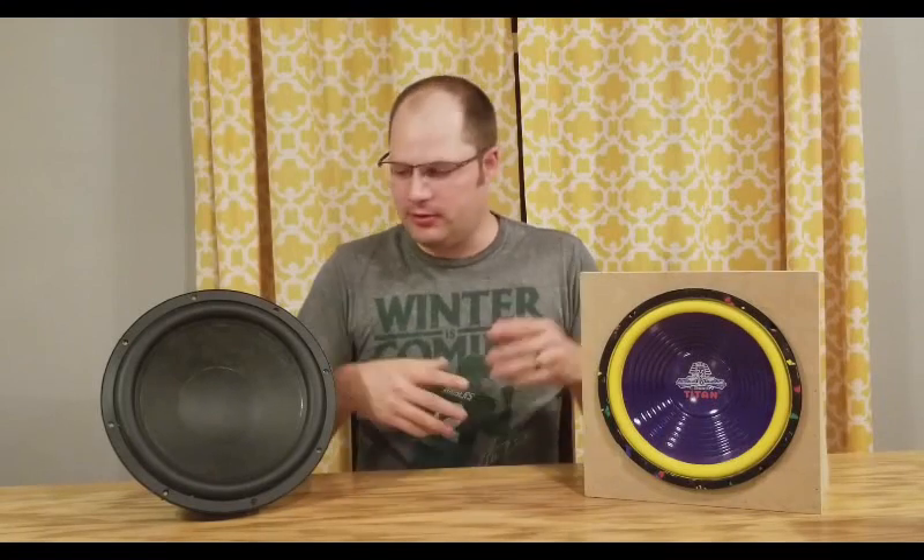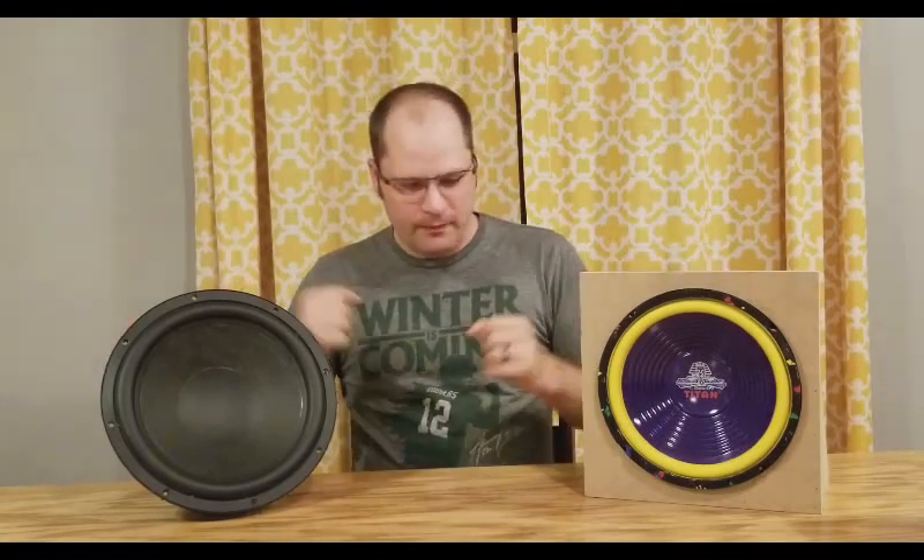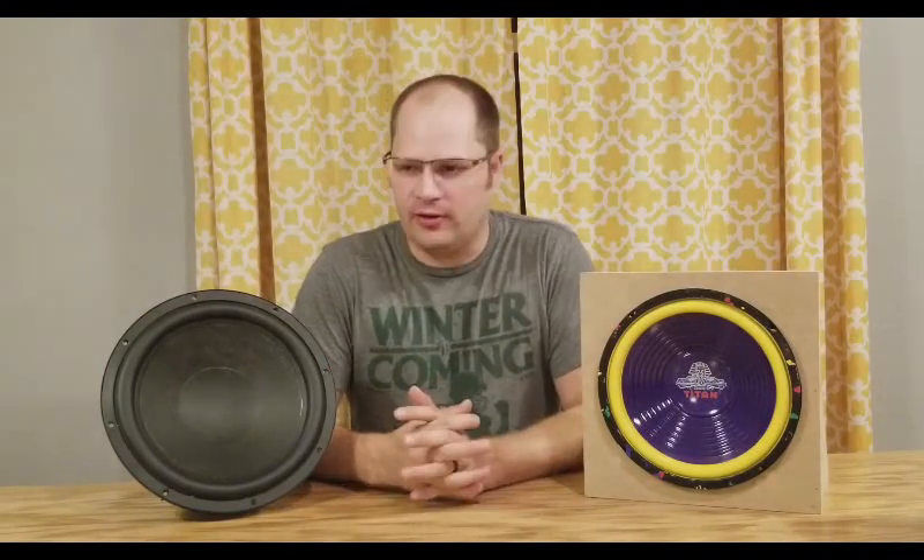Hey guys, we are back again with another video, and in this video we will be talking about subwoofers. Now, there's all kinds of different types of subwoofers.